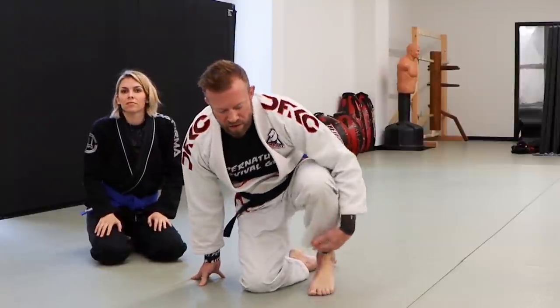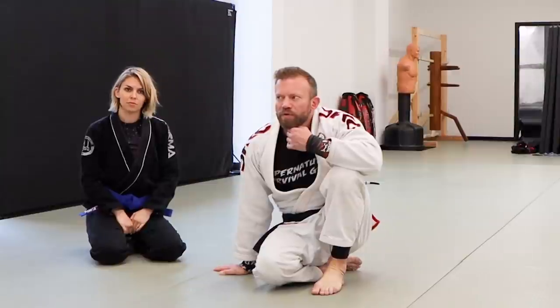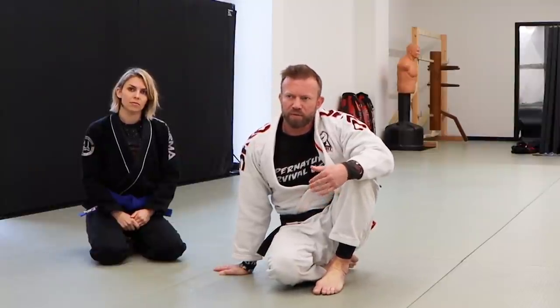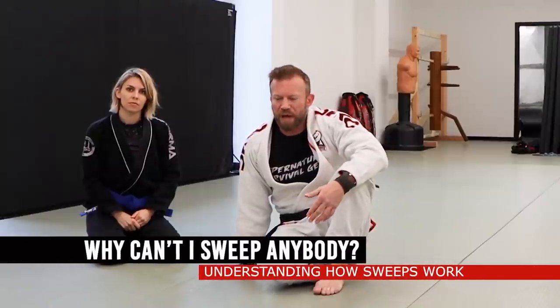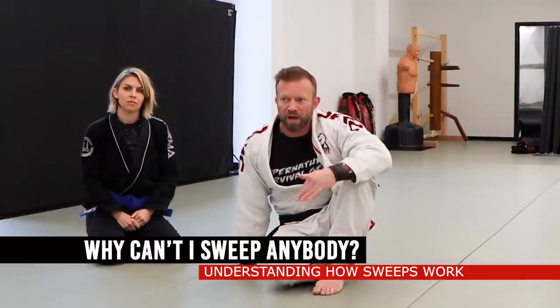Hey guys, it's Eli. I was going through some ideas for whenever students come to me and say 'I can't sweep, I can't escape, I can't finish a submission.' The one I want to push today is for people who say 'I just can't sweep anybody' — that's a common problem. Typically you start getting really frustrated around blue belt level if you're not hitting sweeps consistently by that point.